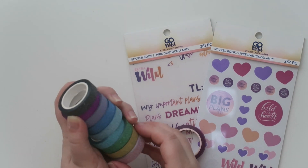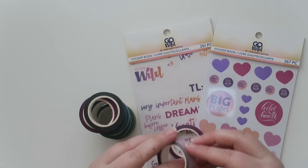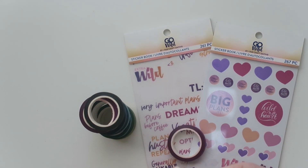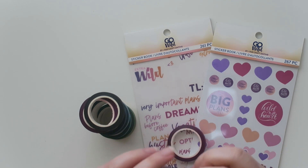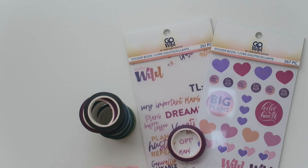It is quite thin as well — the actual washi is thicker than normal washi but not crazy thick. I'm kind of obsessed with this. I'm excited!